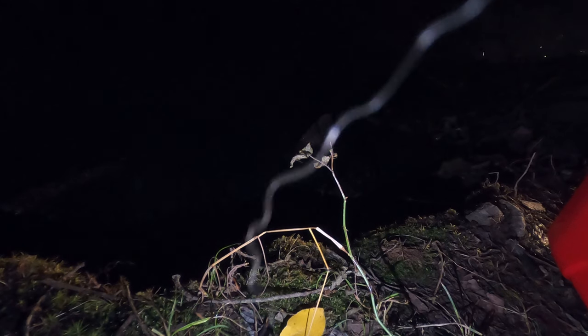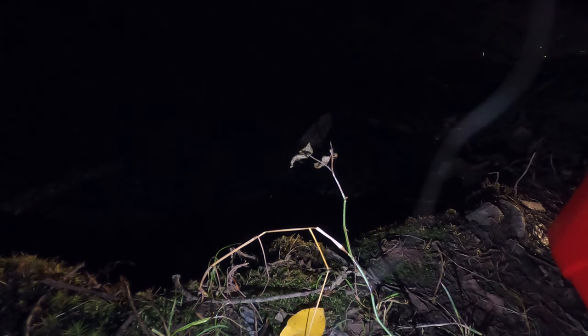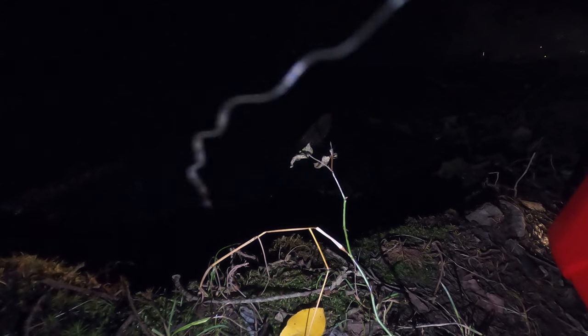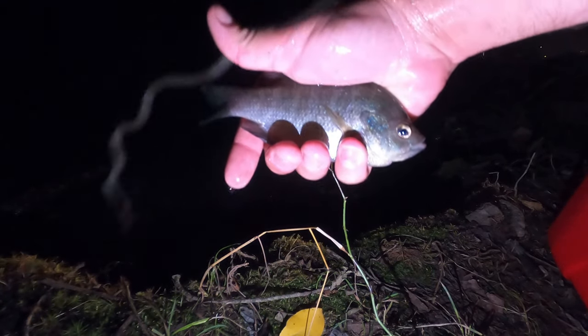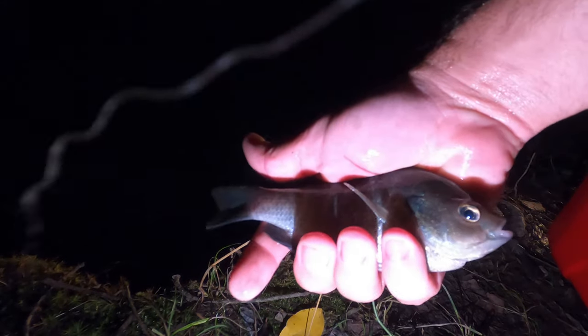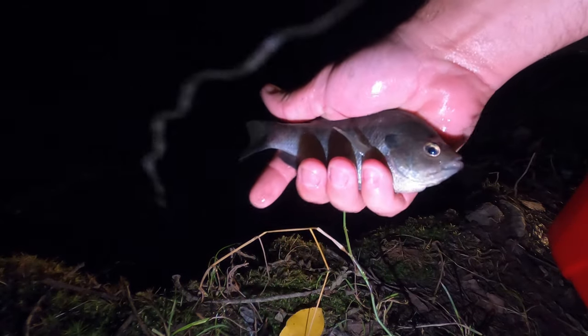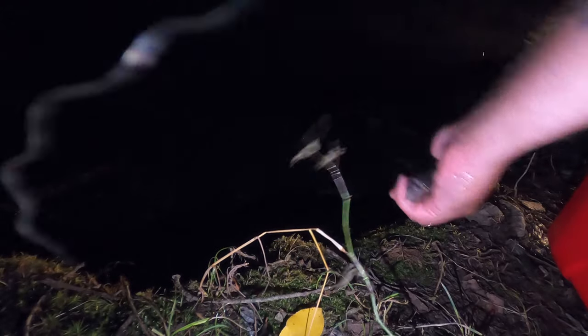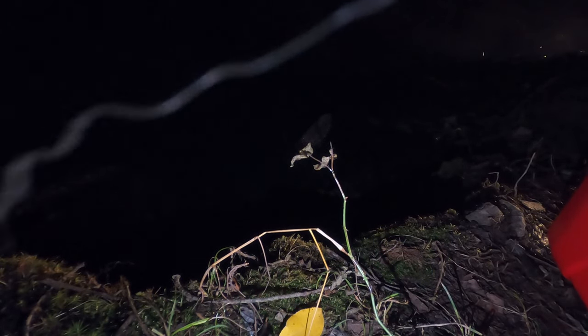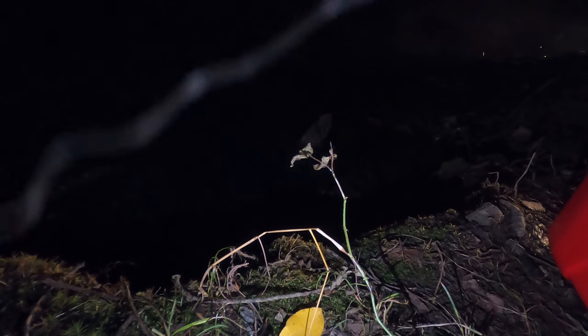Instead of simply dumping the fish into the pond, I wanted to see how many fish I had. I knew there were a lot of fish because I lost count around 15 when I was catching them earlier. This would be the proof of concept I needed to say that this project was worth it. I'm actually going to count them.